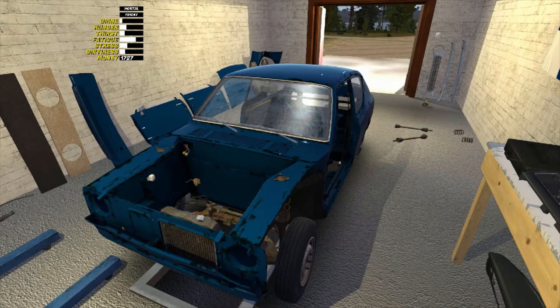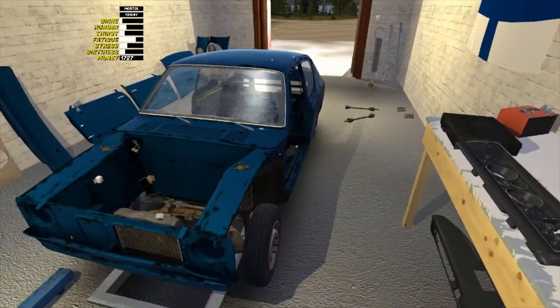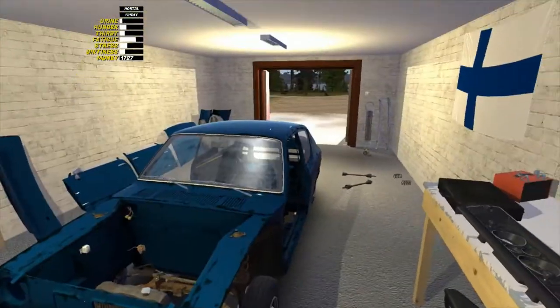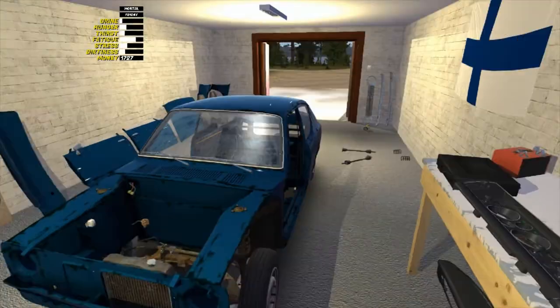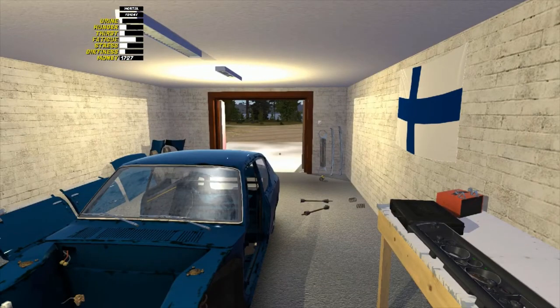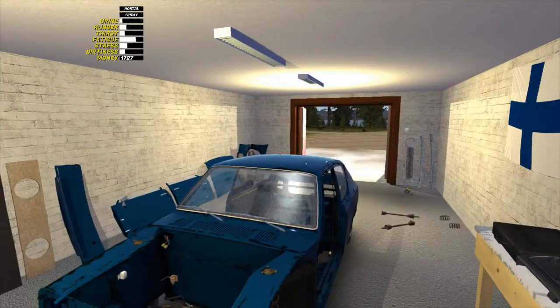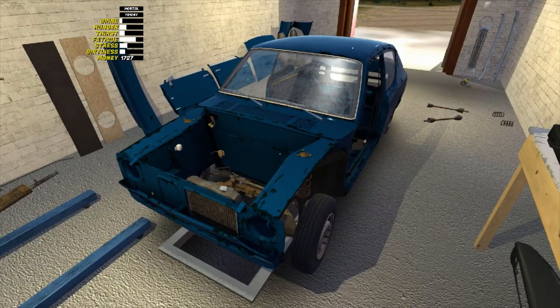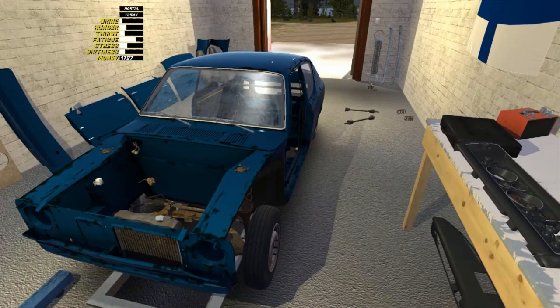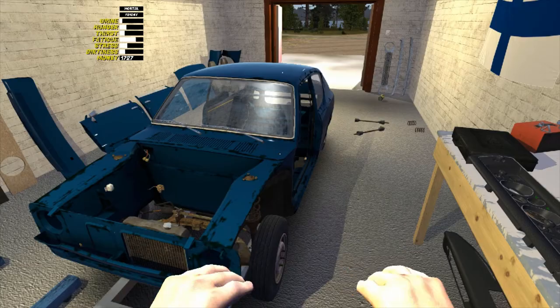Hey everybody and welcome to another episode of Let's Play My Summer Car. As you can see, I was actually able to get the car into the garage at the end of the last episode. I had finished putting the front tires on and was about to go into the sauna, but the sauna wasn't heated up yet. So I came back and decided to try to push this thing — it turns out there is a button J that allows me to push things around.